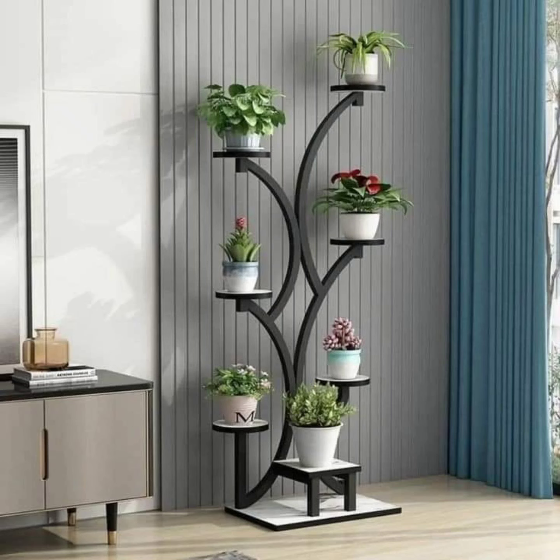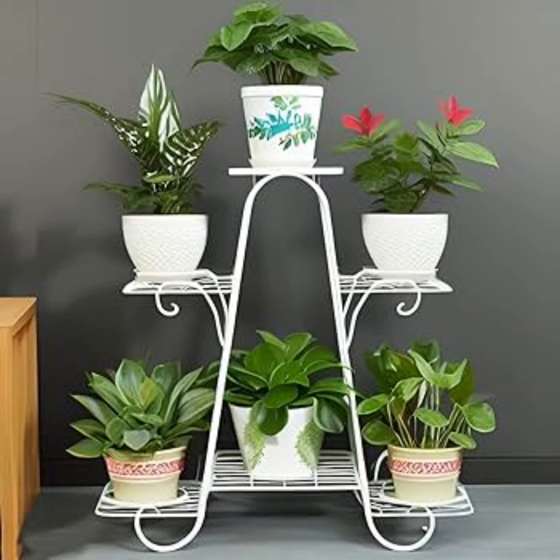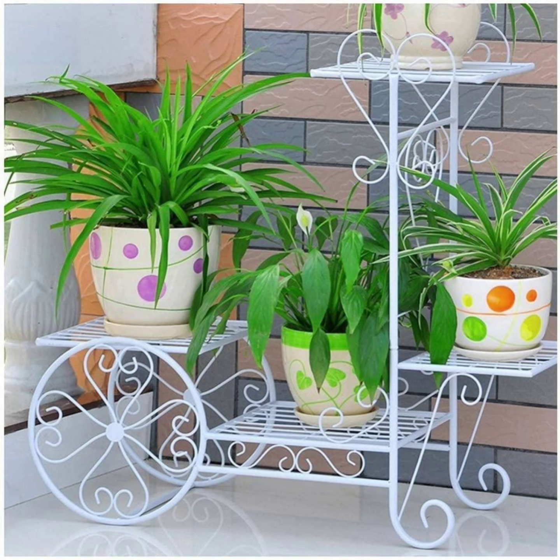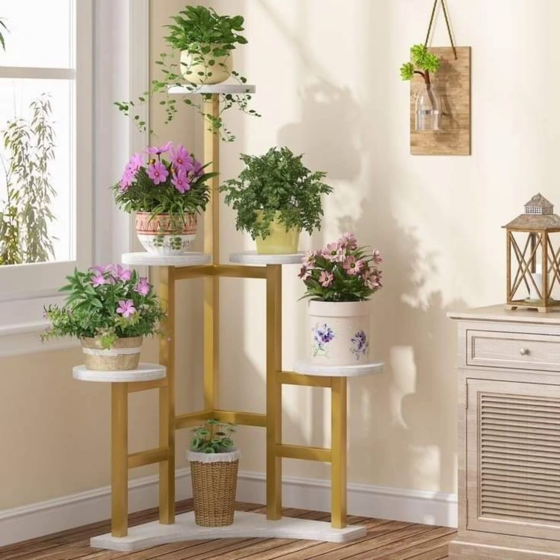Turning to outdoor spaces, the options expand even further. Garden benches with built-in plant holders are a popular choice, combining seating with greenery and providing a practical yet aesthetic solution. These work well for patios, balconies, or decks where you can group a variety of plants, from blooming petunias to cascading begonias.